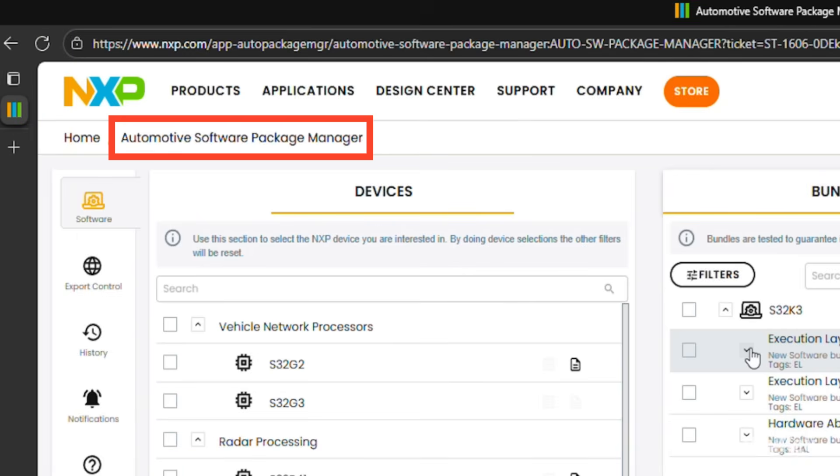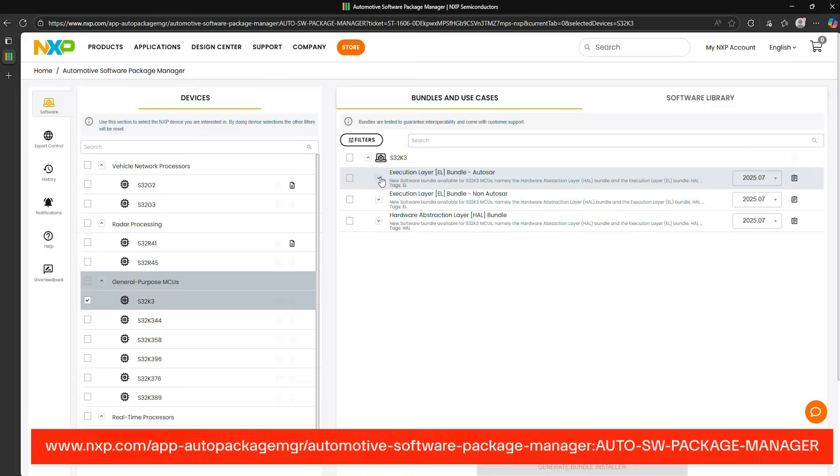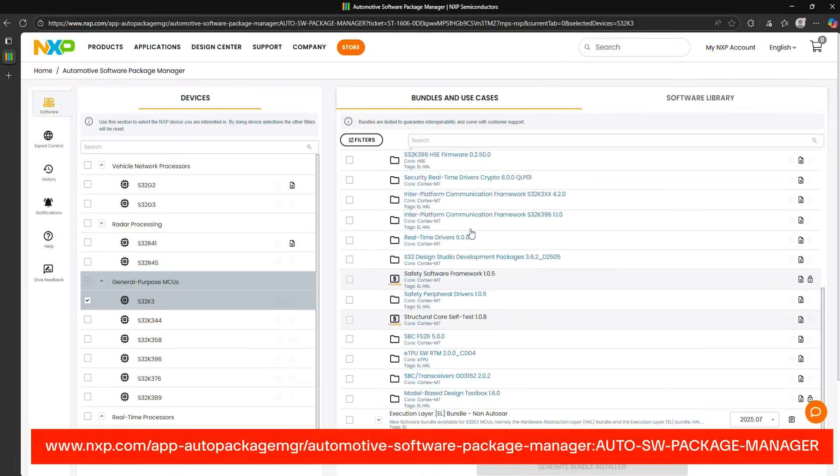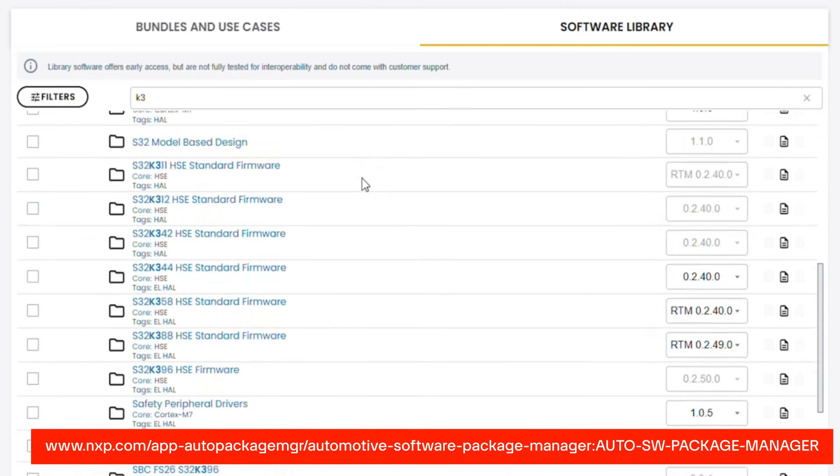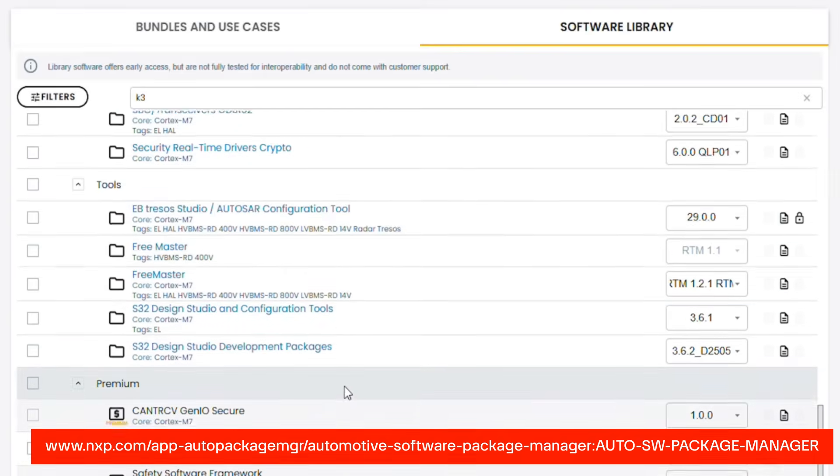NXP's Automotive Software Package Manager makes it easy to select prepackaged software bundles or create your own. These include free and premium drivers, libraries, and reference software to enable the S32K312's features and reduce development effort. Thanks for watching!